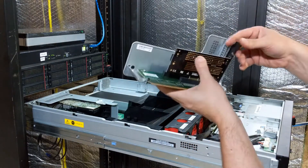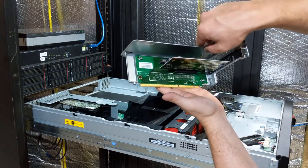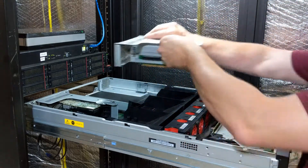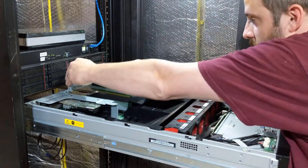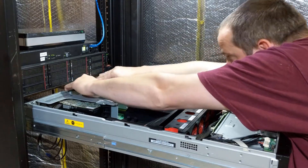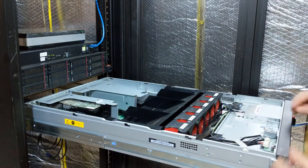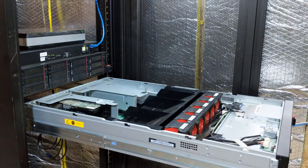The card is in and ready to go. I'll pull the riser back in, pick up the slot cover, put the lid back on, and we're done.